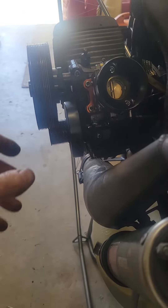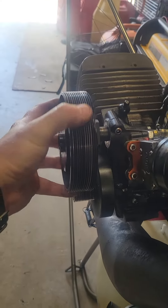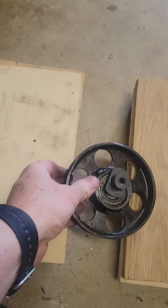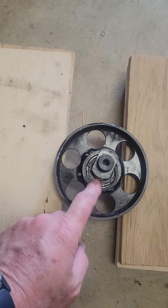The eccentric shaft bearings on my paramotor — the main prop hub — needed to be replaced. I had another eccentric shaft with bearings already installed on it, so I needed to get it out of this hub.